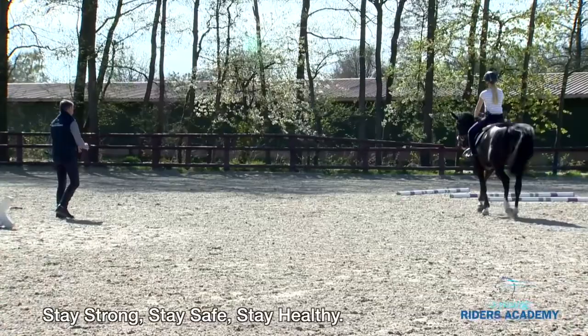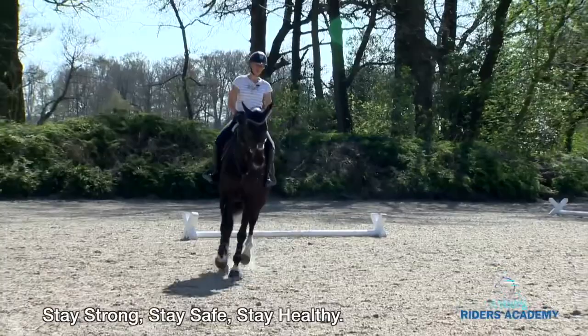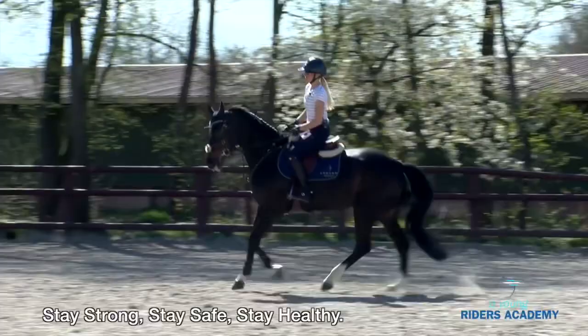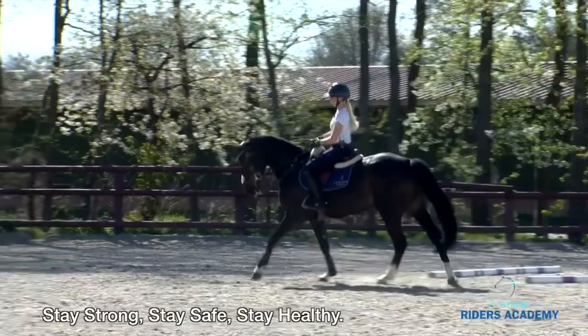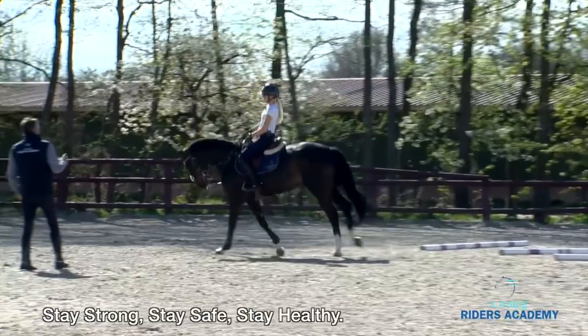Then you start to work a little in the canter as well. Make sometimes a small circle — make the horse smaller from your seat. When the circle is getting smaller and the balance is there, you use your seat. The connection of seat and leg is very important. You can see how much impulse and connection with the horse we need. Just outside rein — try to keep the horse straight out; sometimes that is good enough.